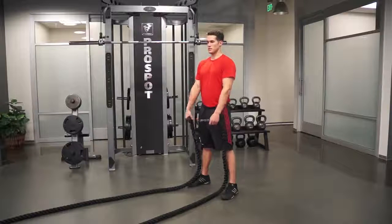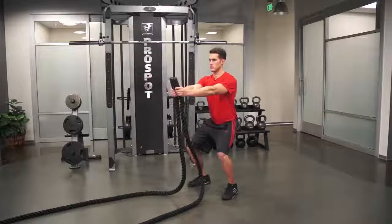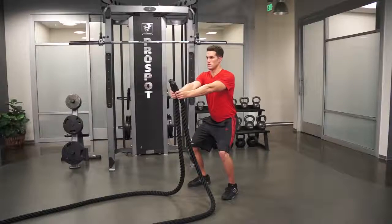To perform the hummingbird exercise, first get into a slight squat position. Hold the rope with your arms straight in front of you. Move your arms back and forth, squeezing your shoulder blade muscles to move your arms back and forth.